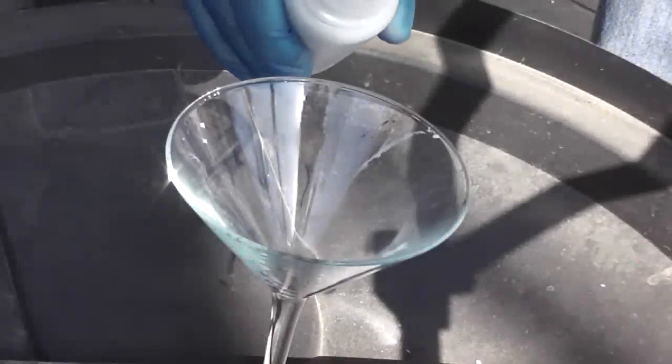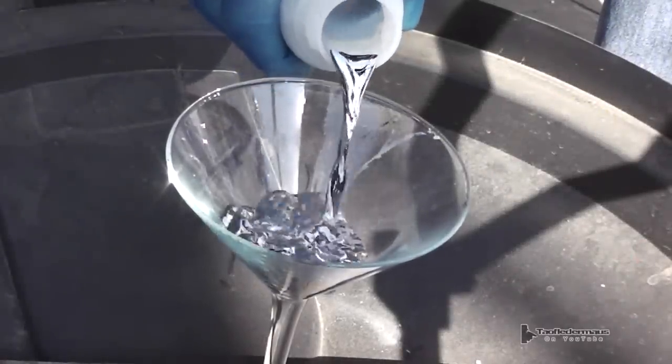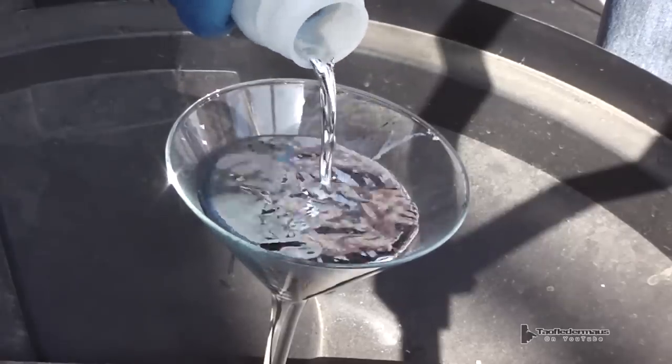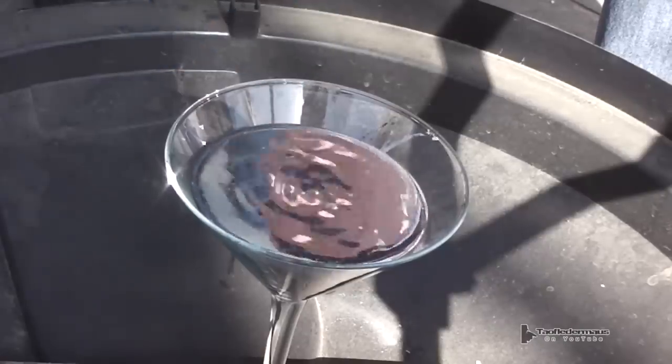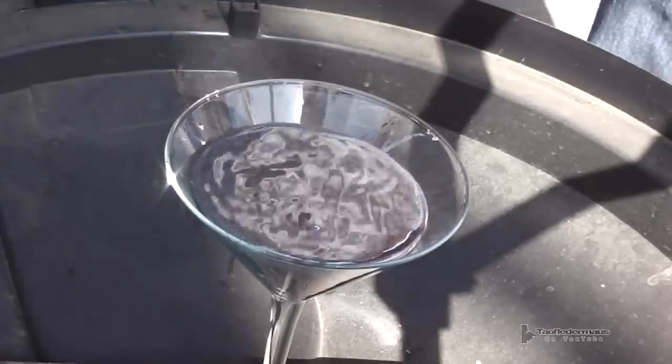Hi, all you pack rots. This is Jeff from Towel Flitter Mouse. A lot of people have asked me what will happen if you try putting a sponge in mercury. Will it absorb it? And honestly I didn't know what it would do. I wanted to try this out and satisfy my own curiosity. So let's take a look.